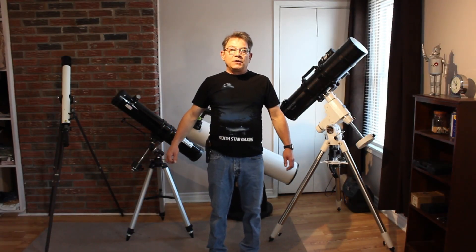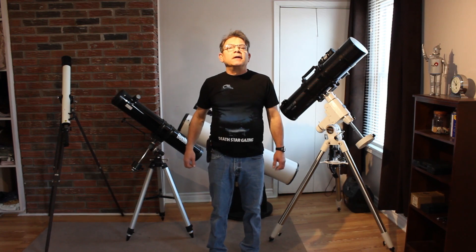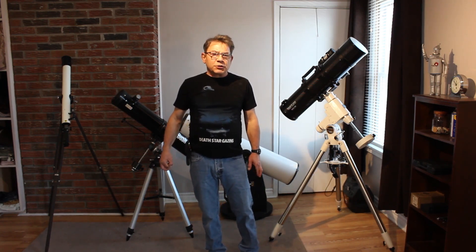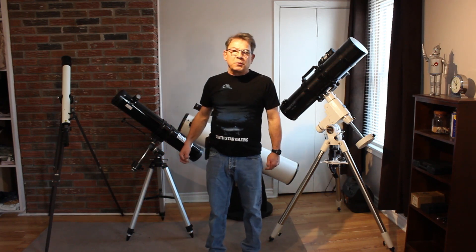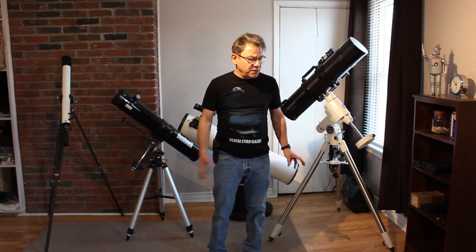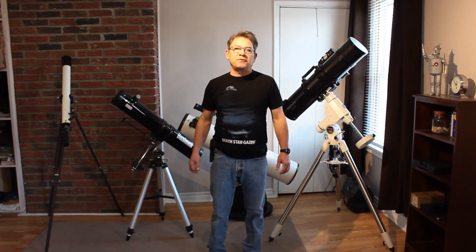Hi, welcome to my channel, Swearing in the Dark, learning the art of astrophotography. In this video I'd like to show you some beginner telescopes — my beginner telescopes. I'll just walk you through the basic designs and show you my progression all the way up to where I am now with astrophotography.